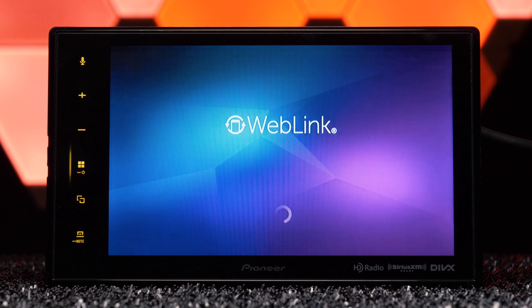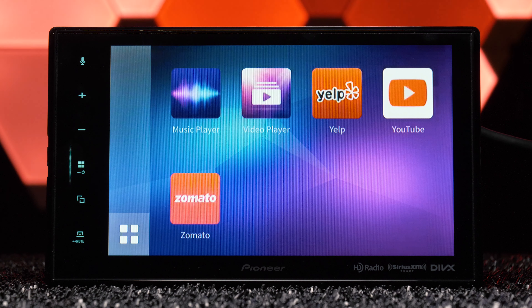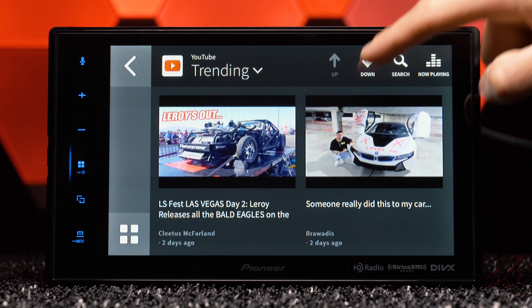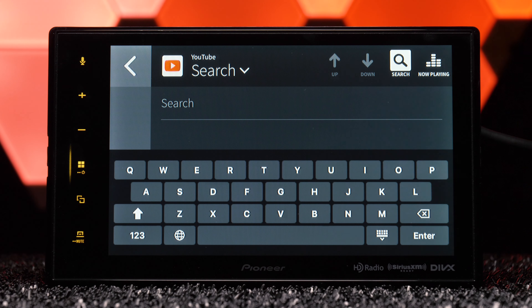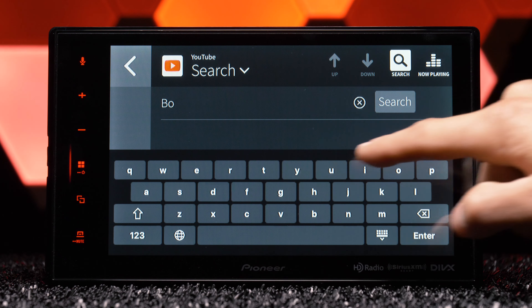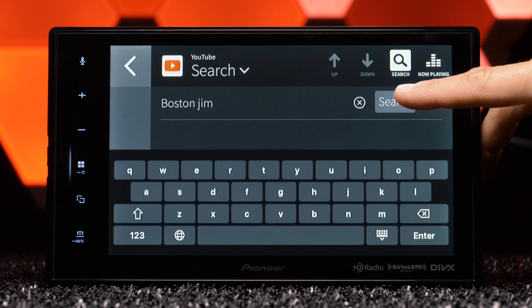The second method to get YouTube is to purchase a stereo that has WebLink built in. WebLink is a service provided by Abalta, used by stereo manufacturers like Pioneer and Sony. We've gone over it in several stereo reviews. Kenwood cut ties this year with WebLink, and I don't blame them. Although WebLink has YouTube built into its software, it is incredibly slow and limiting. YouTube is an impossibly huge video streaming platform, and WebLink makes searching for videos painfully slow, and the quality is often choppy. But it is a possibility.